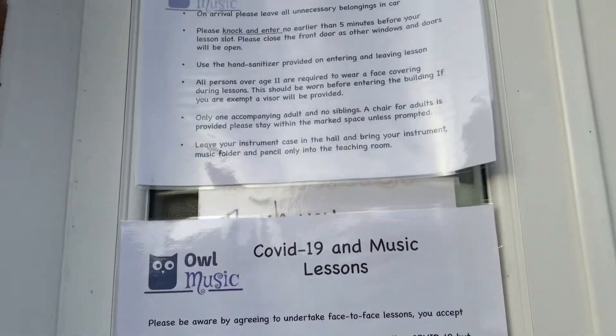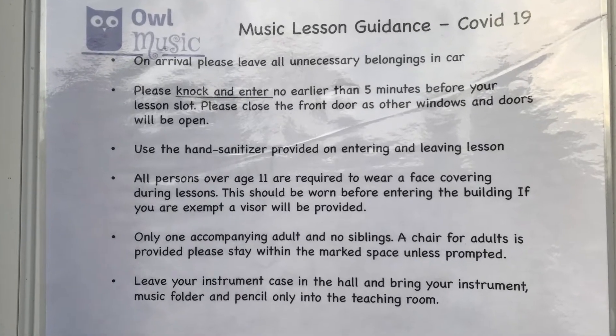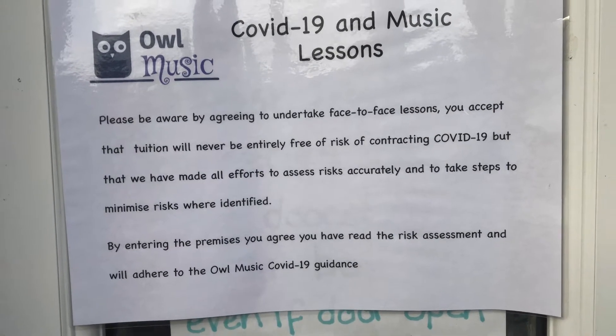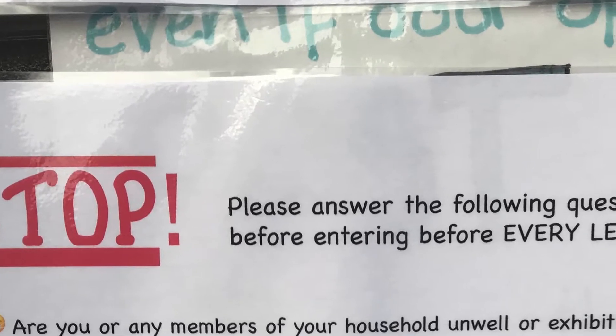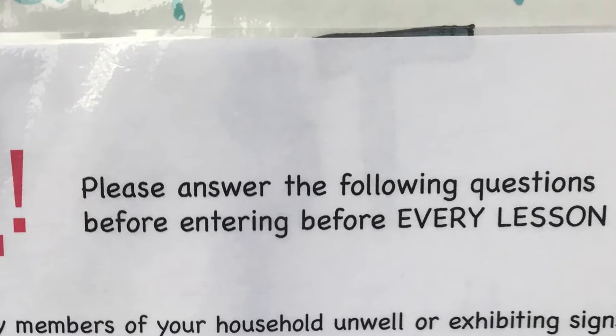There are signs on the door as you walk up, alerting you to any rules you must follow as you enter for your lesson. Please be aware that you can only bring one parent with you and no siblings. If you or a family member answer yes to any of the following questions, your lesson can be rearranged to another online slot.